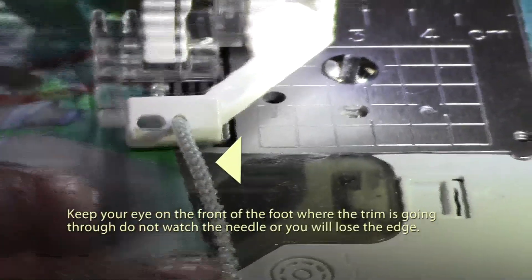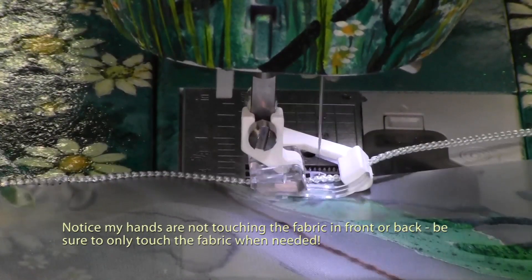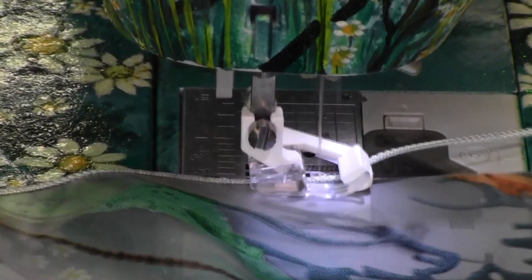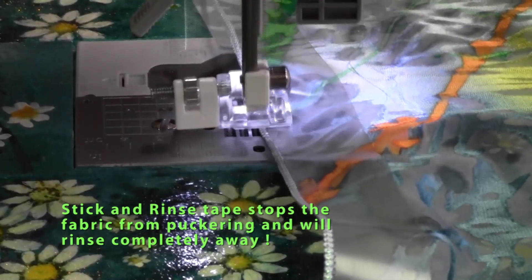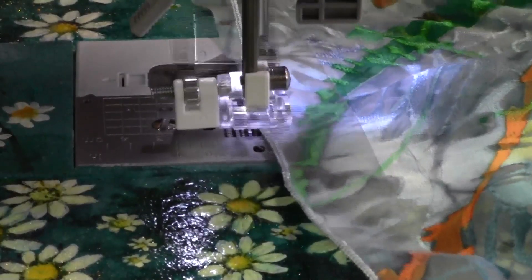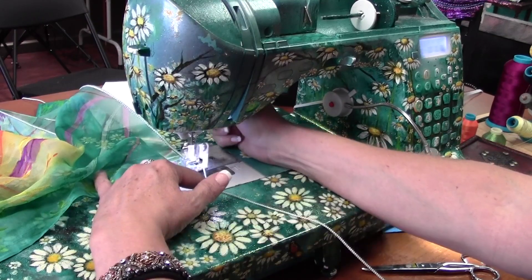If you increase too much, your fabric may pucker. The Stick and Rinse tape can be used on both the top and the bottom of the fabric. Once you've completed all sides of the fabric, end using the same knotting technique shown before by shortening your multiple zigzag stitch.